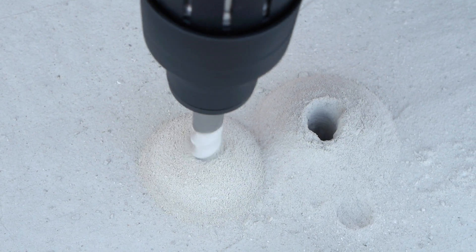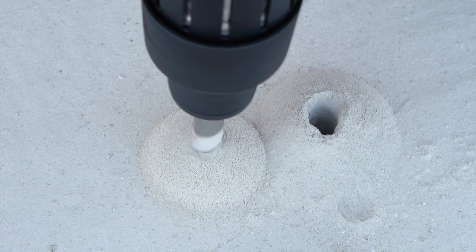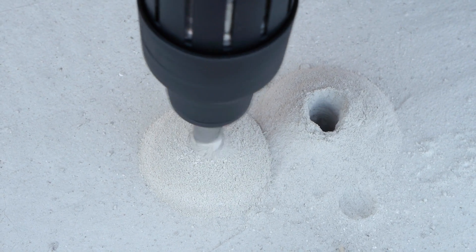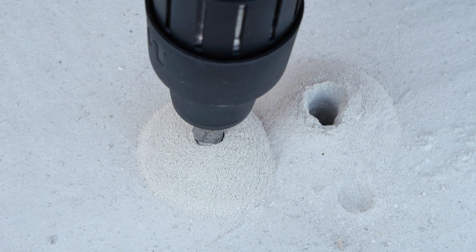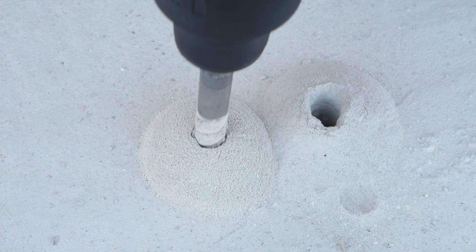This unique function requires a special shank. While many proprietary systems have come and gone, the remaining shanks in use today are SDS Plus, SDS Max, and Spline Shank. Today we're going to talk about the differences.